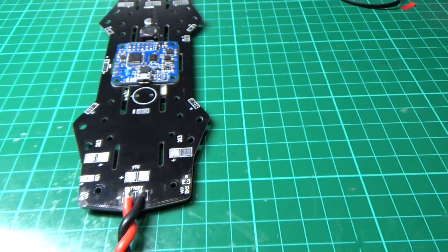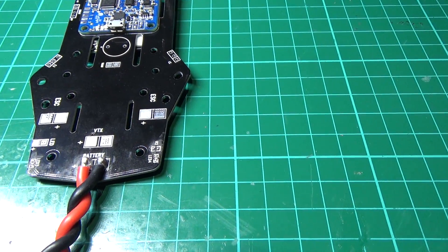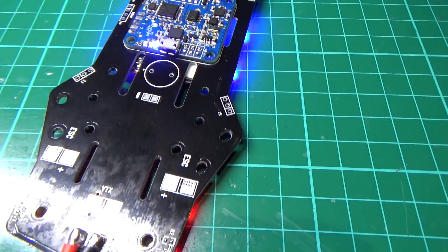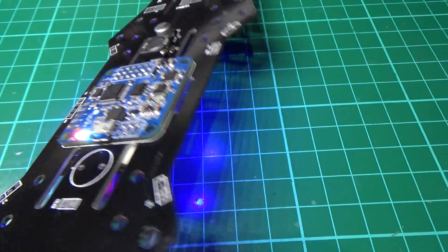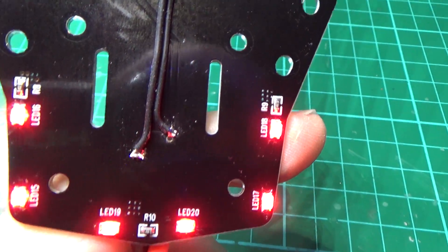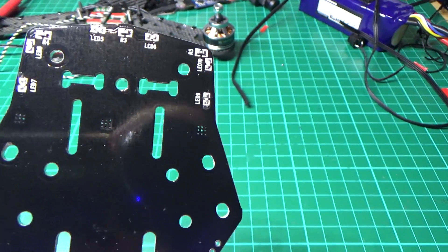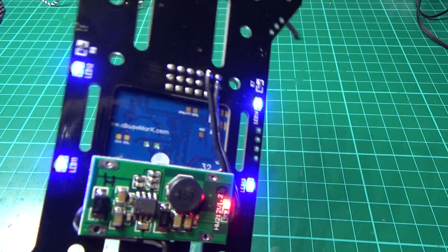So the Naze is now powered up. I've also changed the LEDs on the back — they were blue but I've swapped them. The front ones are red and the back ones are blue. I took the front ones off but left them in because they look good.